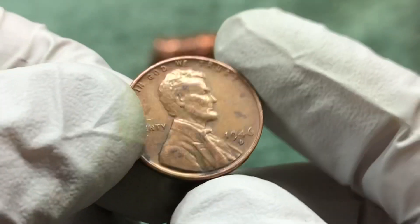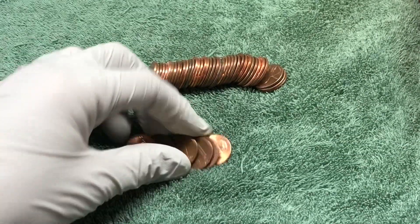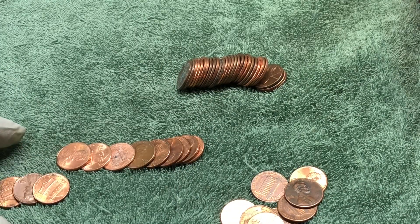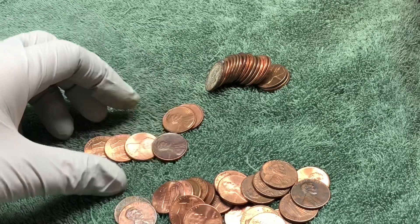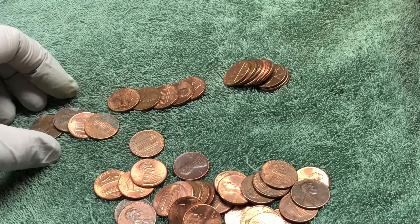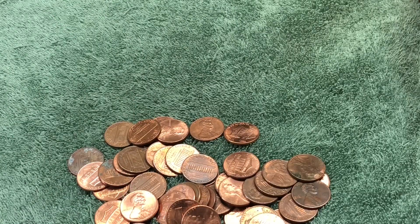This is a couple rolls later — think it's the third roll — and we got another wheat penny: 1946 D, which is awesome, another one from the 40s. Let's check out the rest of the roll. Found a Canadian in there too but nothing else. What a great start to this hunt — a couple wheat pennies in the first few rolls!